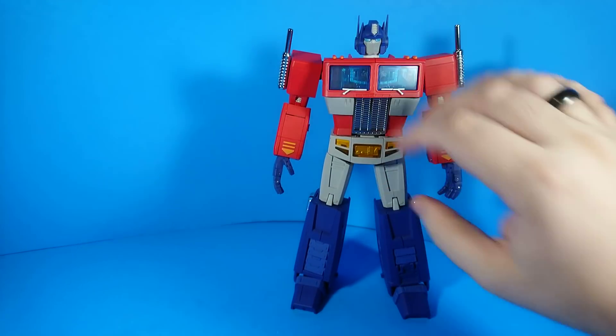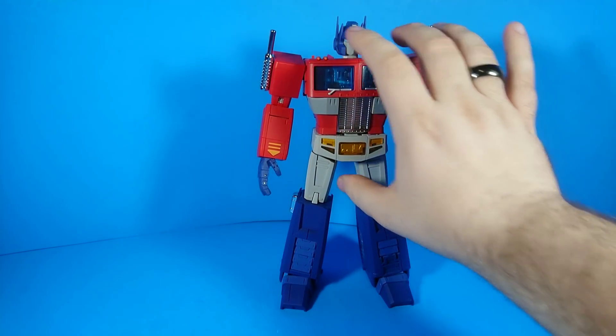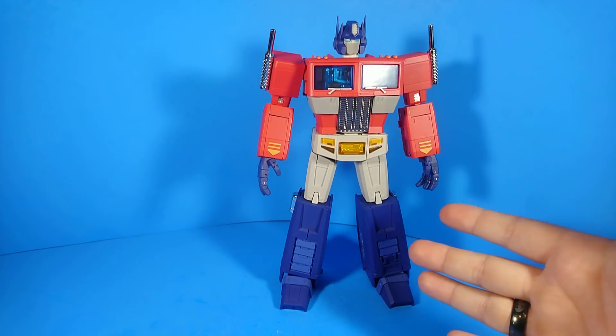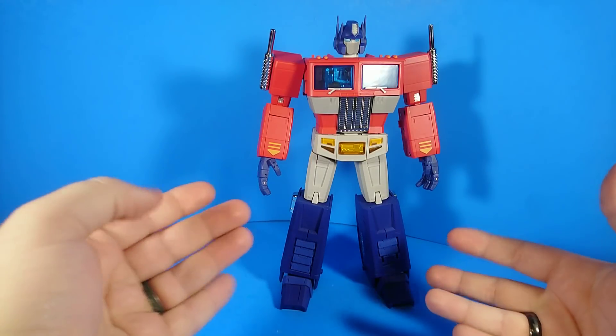What I'm reviewing today is the Magic Square Light of Freedom. This is Magic Square's take on a masterpiece-scaled Optimus Prime. I say masterpiece-scaled, not masterpiece-styled, because while it is masterpiece-styled, I also consider their legend-scale figures to be masterpiece style.